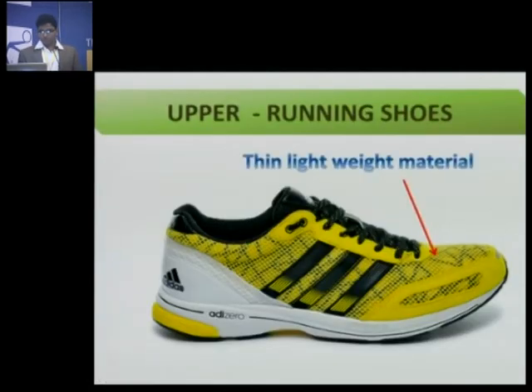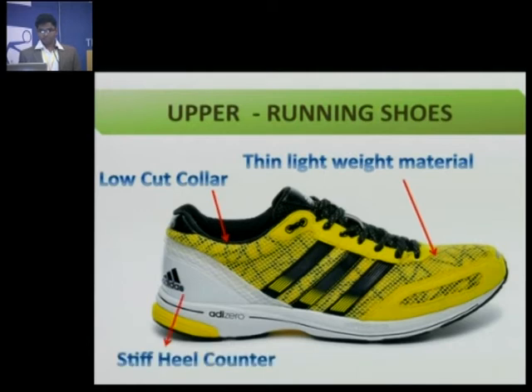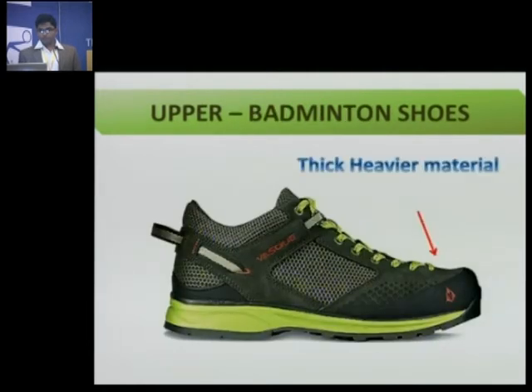The upper of a running shoe is made of thin, lightweight material with a low-cut collar and a stiff heel counter. Whereas the upper of badminton shoes is made of thicker, heavier material, which prevents your foot from sliding out when you move side to side on the badminton court. Badminton shoes usually have a mid-cut collar which covers your ankles, again protecting them from twisting when you move side to side.